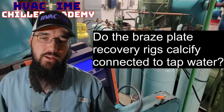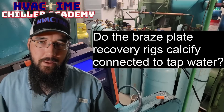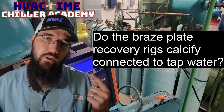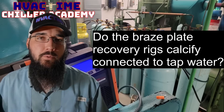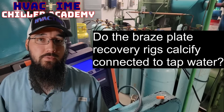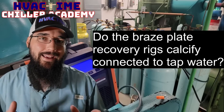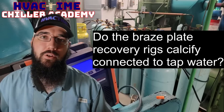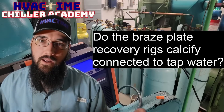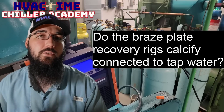Can brazed plate recovery rigs calcify when connected to tap water? Yes, they absolutely can. What helps here is we're only running water through it for a short period of time. I live in an area with pretty hard water - we're on a well with a very high calcium count. Even then, it takes quite a bit of time for slow buildup of calcification before it even becomes noticeable, much less a problem. It's not a fast thing.